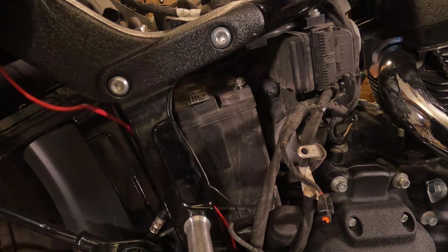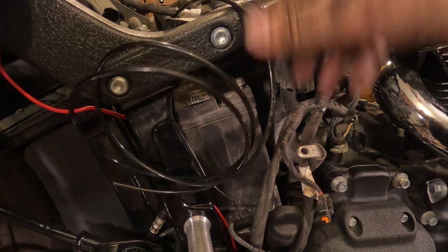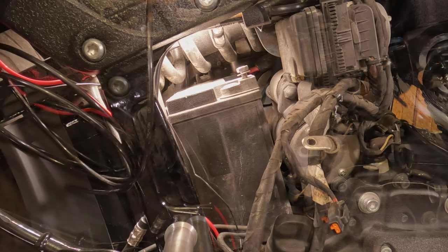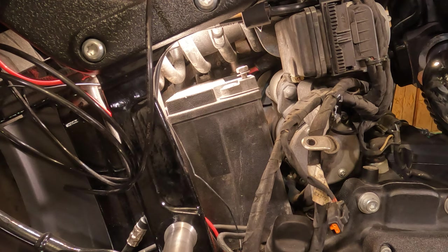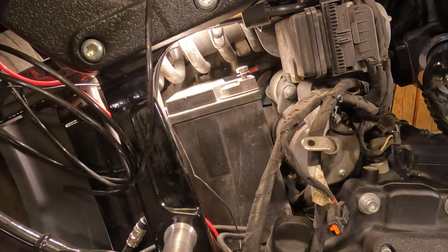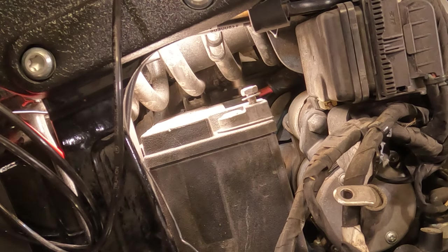Disregard all the extra stuff — I'm actually in the middle of an air shock install and I thought I'd shoot the battery video while I was in here. So you can see way back inside there, there's the positive screw. I'll put a socket on it — it's actually not that bad to get from the top, but my hands would be in the way. We'll take a 10mm socket and back that screw right on up off of there.